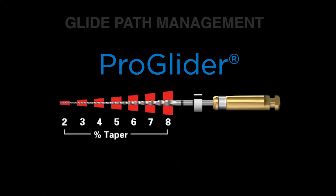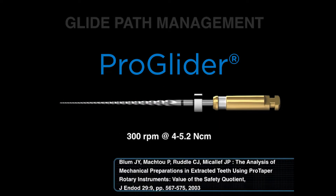There are eight changing tapers over the active portion, which means it dominantly cuts dentin in the coronal and middle one-third of the canal. The right way to use the file is at 300 RPM at between 4 and 5.2 Nm. Some people use ProGlider at a much reduced torque, and this means more broken instruments. Remember, this file is cutting with its bigger, stronger, and more efficient blades, and we need sufficient torque to turn it continuously so that it can exceed the Brinell hardness number of dentin and shear and cut dentin during use.